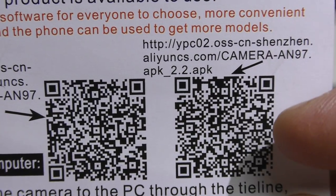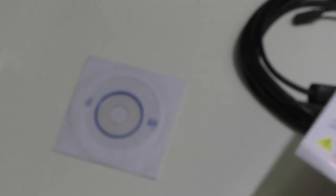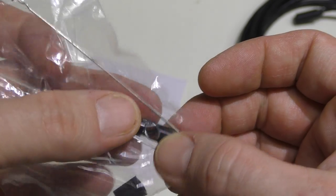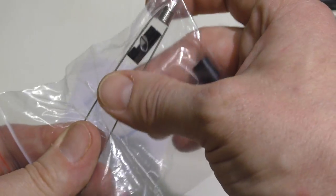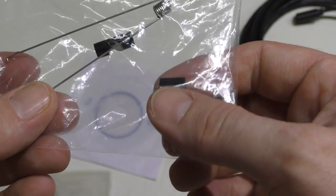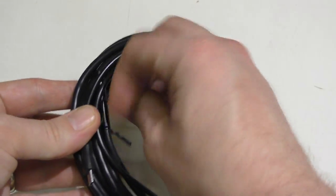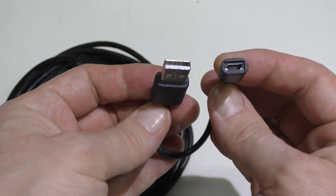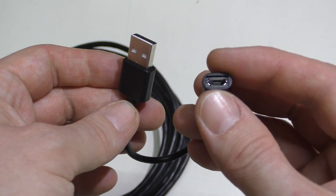You can get the APK file — there are actually two APK files — either by scanning the QR codes or downloading them from the included disc. Here's the accessory pack: it has a little mirror that screws on the end to convert to a right-angle view, two metallic pieces — one is a hook and one is a magnet — and a little collar. This also comes with an adapter to convert your USB connector on your computer to the micro USB female connector found on a tablet or phone.